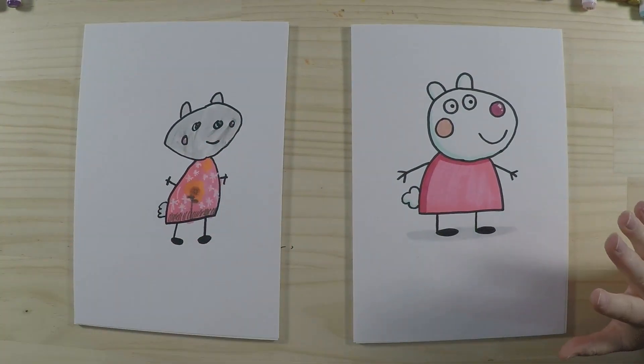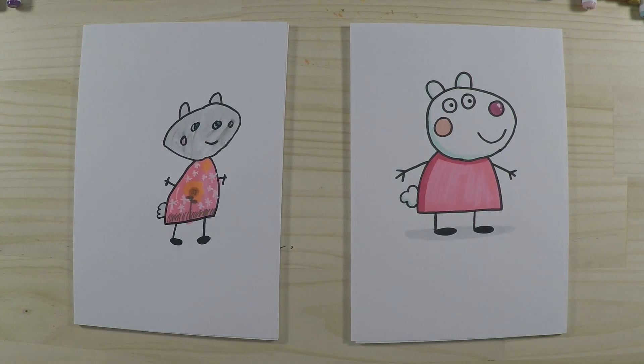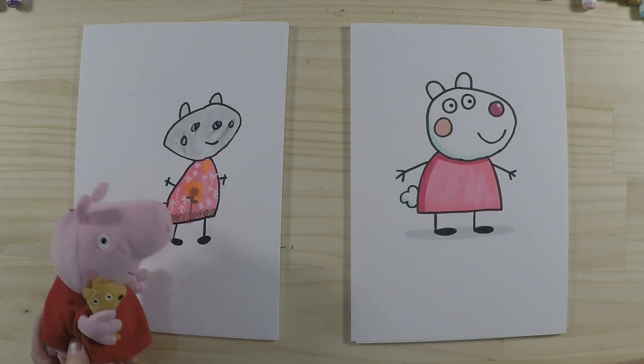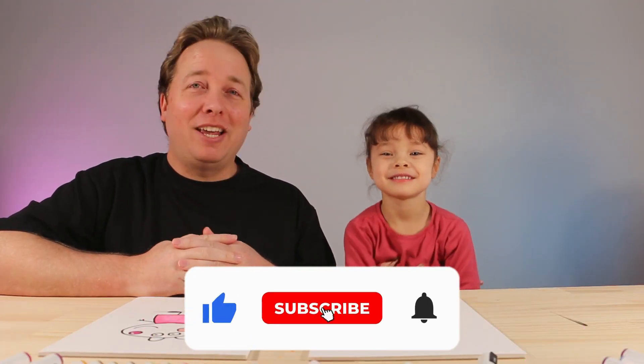We're back — we've finished coloring and they look really great! You've done some extra details on your dress: sparkles, a sunflower, grass, and a sun — that looks great! And Peppa is saying she's really happy with that one too. Thanks for watching, we hope you had lots of fun drawing, and we'll see you again next time!